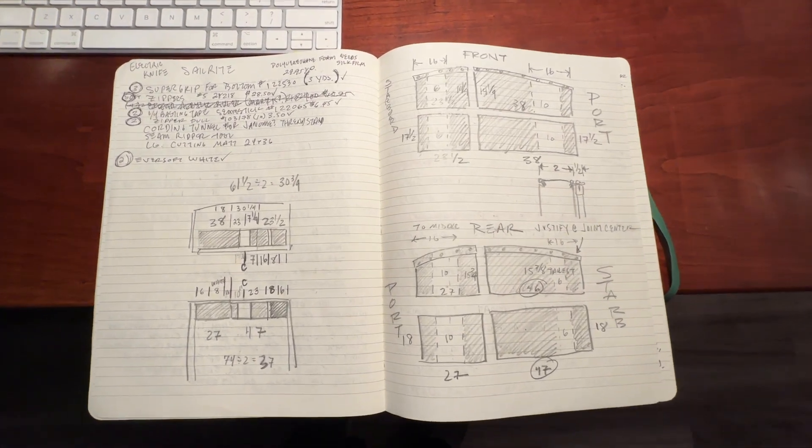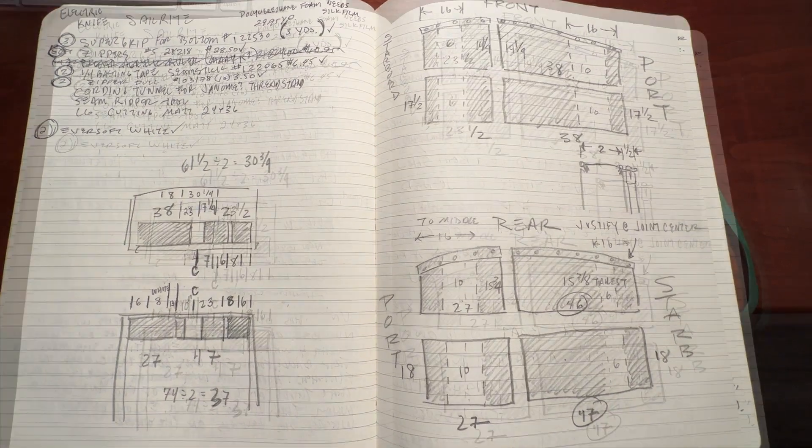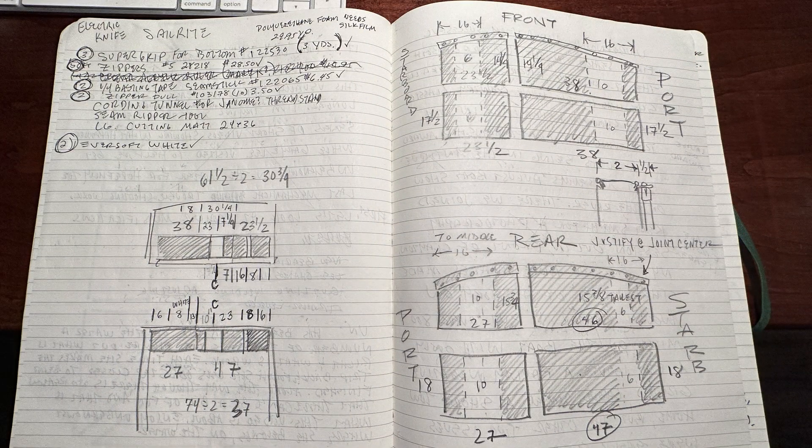A man who thought about it a bit may have decided to make his first upholstery project simple. I decided instead on complicated and drew up this plan. The drawing was important to help keep the parts in order.